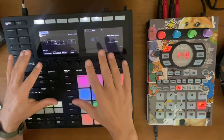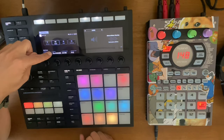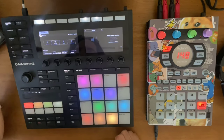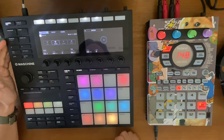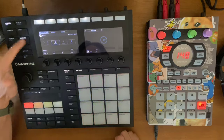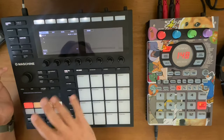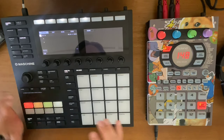For the machine setup, the device we're using is the external audio interface — the Scarlet 4i4 — for our audio. The cue is set to external one, and those levels are set to zero. For sampling, this is important: you want to have the monitor off, otherwise you're going to get a feedback loop. That's really it for the machine setup — pretty simple.